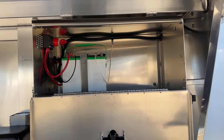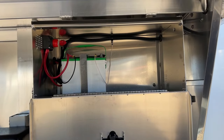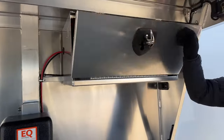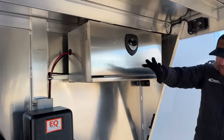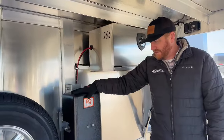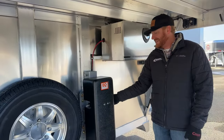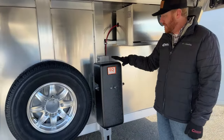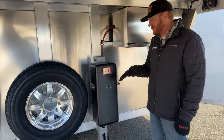Whenever you park this trailer and go to walk away from it, just reach in there and turn that off — it'll kill all power to the trailer. So if we accidentally leave a light on, we don't have to deal with a dead battery. If we are in that emergency situation, this system by Equalizer that Cimarron puts on their trailers has an override, so we can manually pump this on or off the trailer.